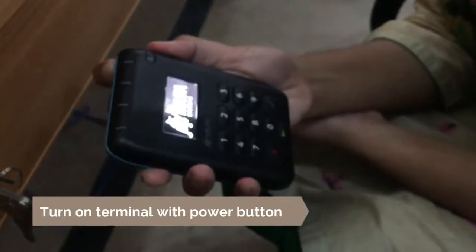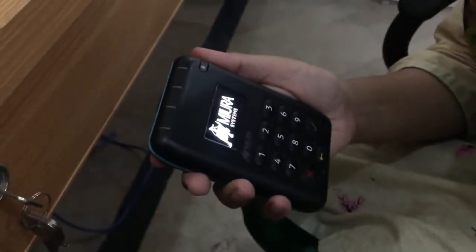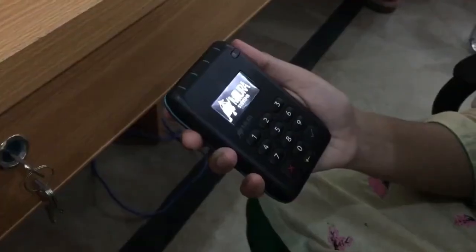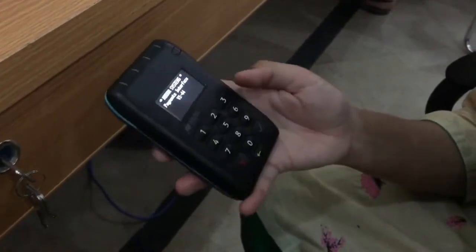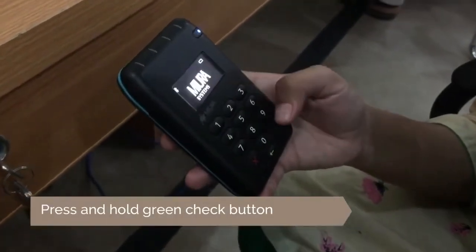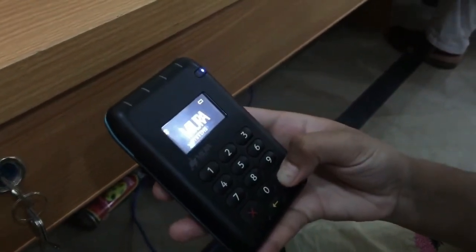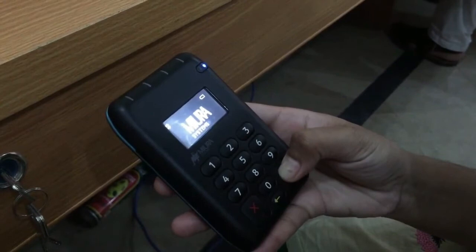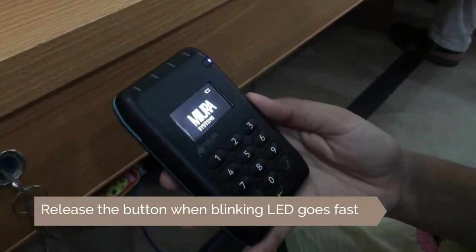How to set up a payment terminal with a tablet. Turn on the terminal with the power button. Press and hold the green check button, and release when the blinking LED goes fast.